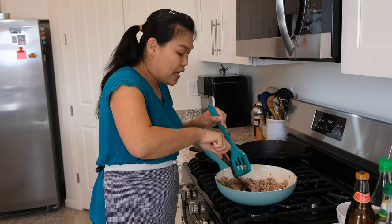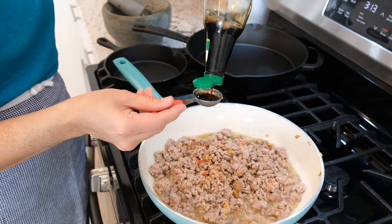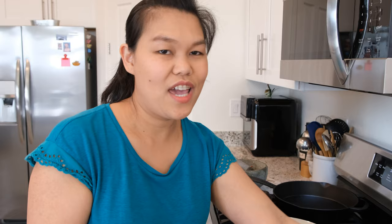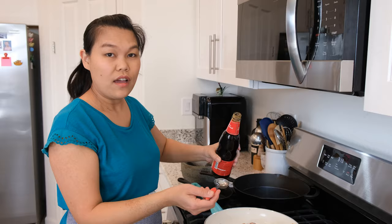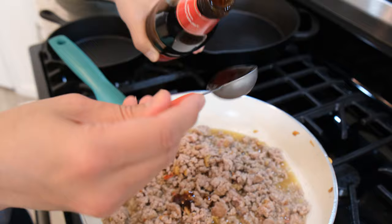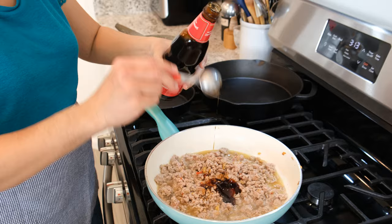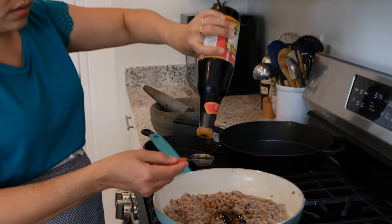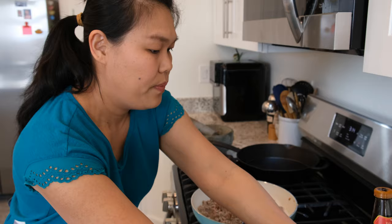Let's start adding all the sauces. First I'm going to use three tablespoons of Golden Mountain seasoning soy sauce. Next, two tablespoons of fish sauce. Then two tablespoons of oyster sauce — it came out fast, it's a new bottle. And I'm going to use another two tablespoons of dark soy sauce. The dark soy sauce will caramelize your pad kra pao and give it a very nice color.